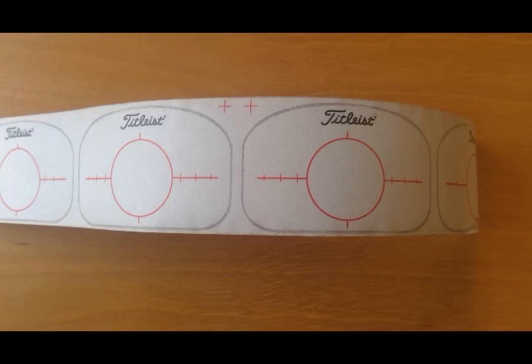Part of the fitting process when a person is trying to get new clubs is you actually put face tape on the club. You can see right here I've got face tape from Titleist. You hit a shot and it'll make an impression into the tape of where it hits. Not to anybody's surprise, many times we don't hit the ball in the center of the face, but there are consequences to not hitting it in the center of the face that we often don't understand.